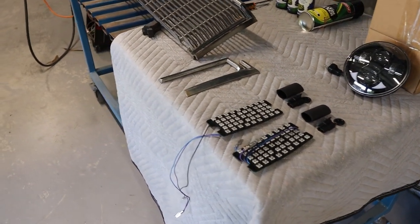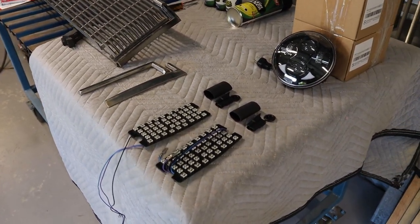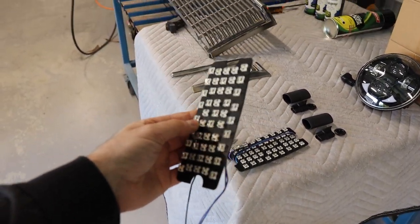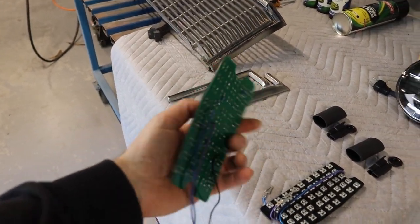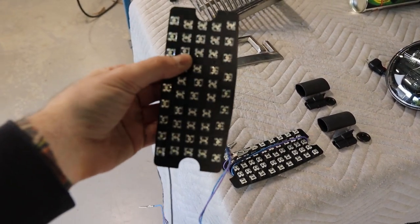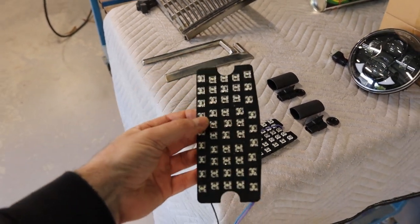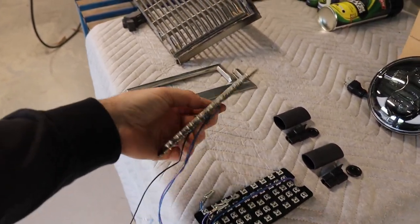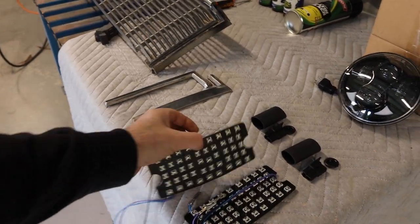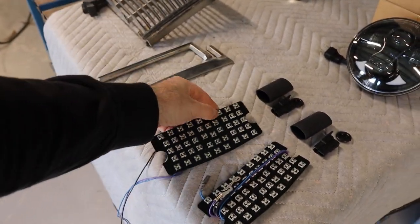One of my followers who's been following this build for a while has reached out to me. His name is Daz and he's got a business called Dazzler LEDs — he makes various LEDs for different vehicles and does make these ones for the H series for the indicator and parking lights. Daz has sent these out to me and I'm definitely keen to give them a go. If you want to check out his Facebook page I'll put it in the show notes — he ships Australia wide.